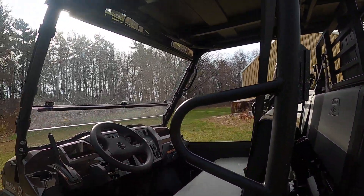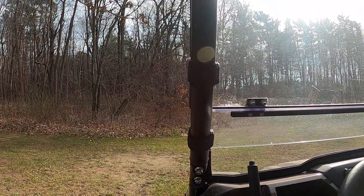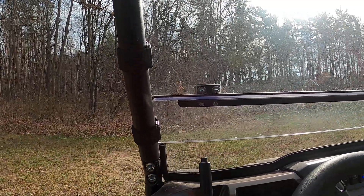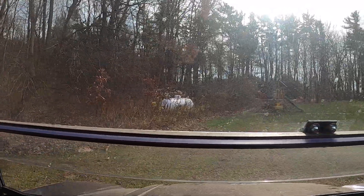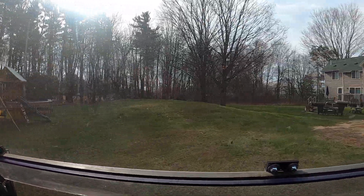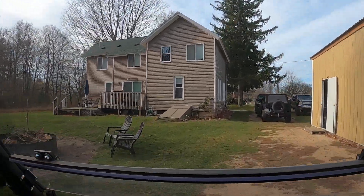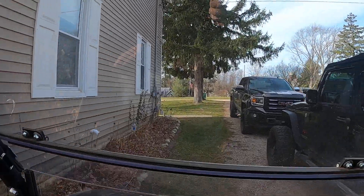It does have a wide — or I guess large — turning radius. It's a 16-foot turning radius, so you do need a little room to turn it around. Let's see if I can go through here without running into my vehicles.